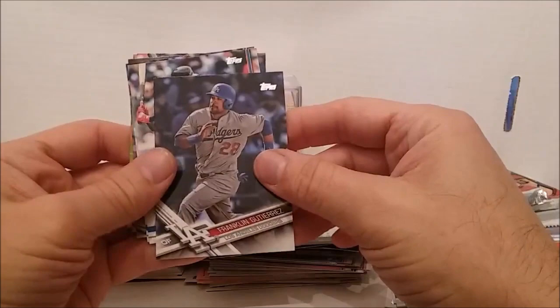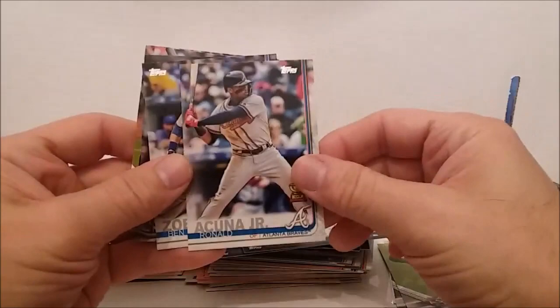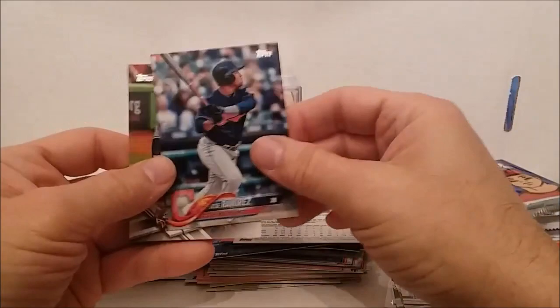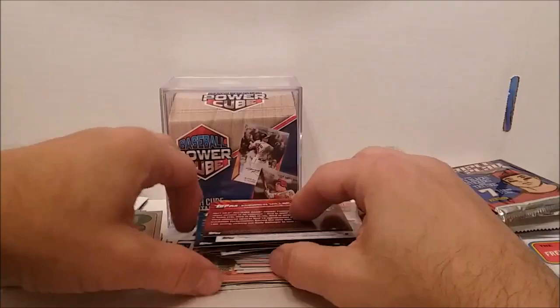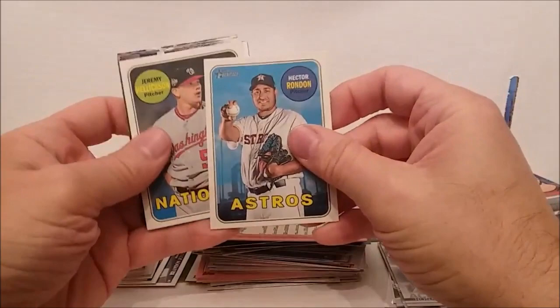I keep buying those 2019 packs hoping for an Acuna, and I get one right out of these cards here. This has been a decent box, folks — believe it or don't. This is a good box. I don't know how many high numbers could be stuck in here — these are not high numbers but the short prints, these could be high numbers anyway. We got some more Franchise Feats — Evan Longoria.